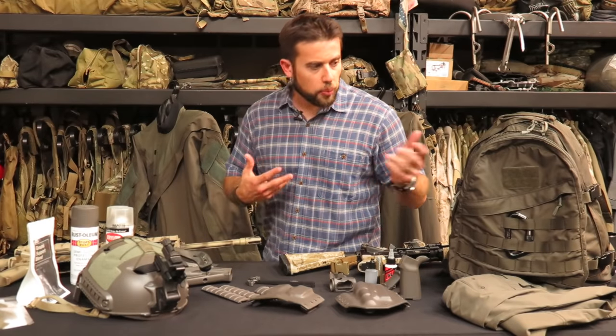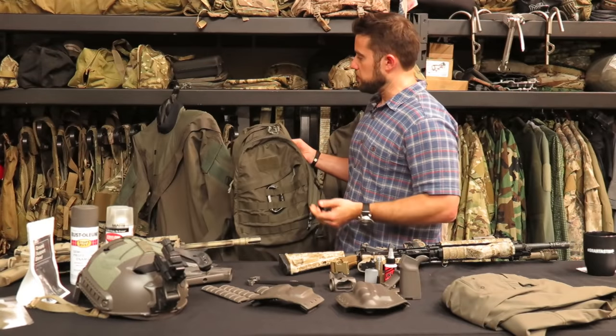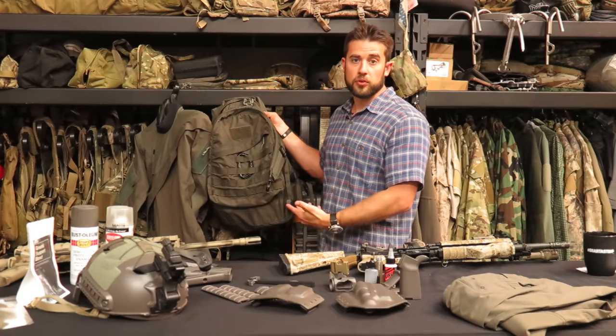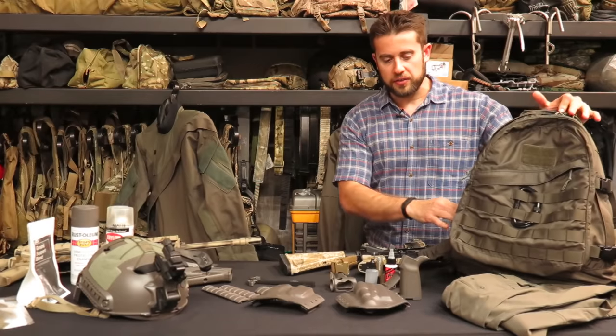LBT got contracted by the Navy to start producing things in that mass gray colorway. This LBT pack here is the nylon colorway they came up with to match mass gray — a pretty close match, in my opinion. I sourced some stuff in mass gray; I bought some from LBT when they had a big sale. They don't carry much anymore, but you can still find it through eBay. It was commercially available on LBT's website.